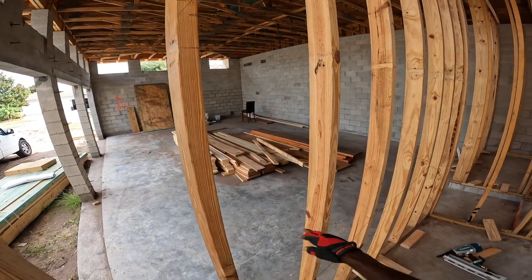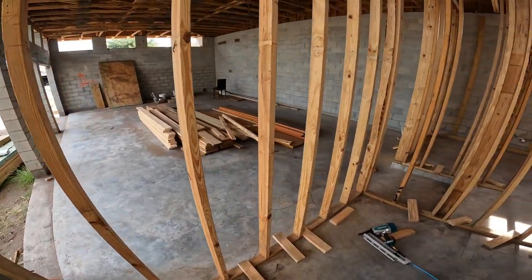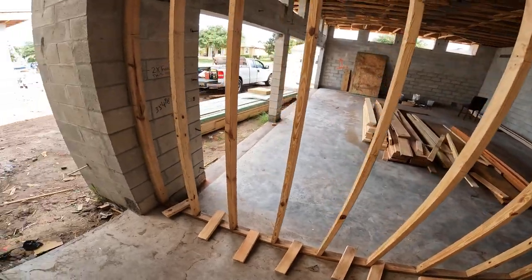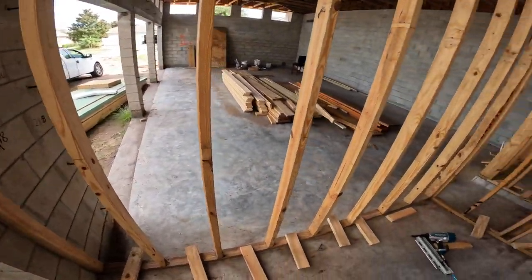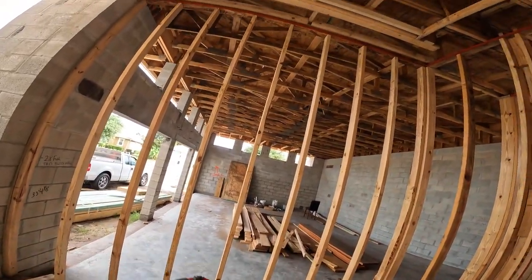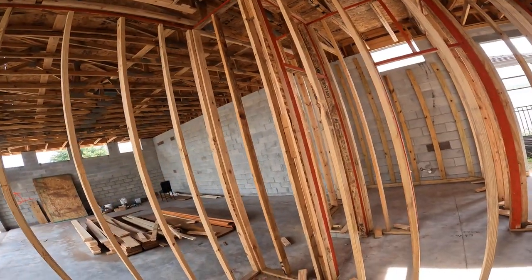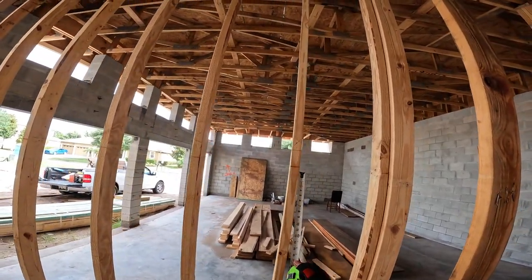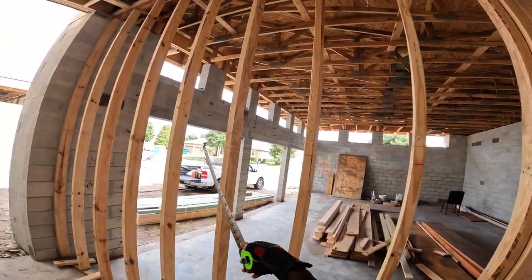I already have a few blocks here that were cut out before. The reason I'm going back over this is because other guys did it wrong — as you can see from some marks here, the blocking was placed up too high.